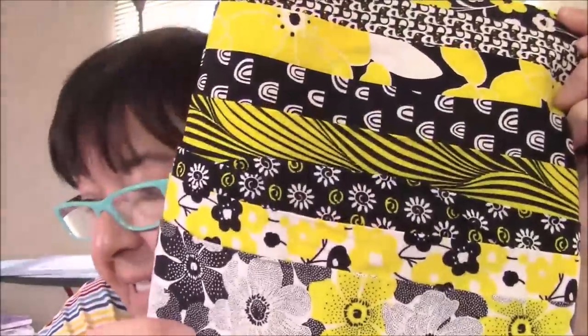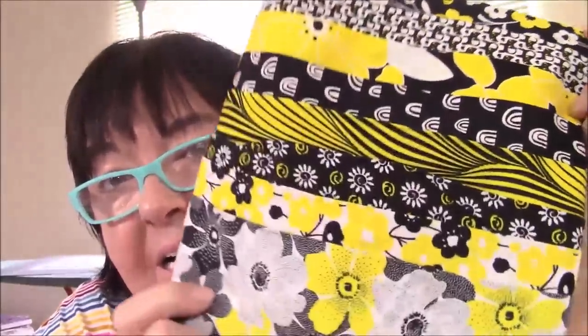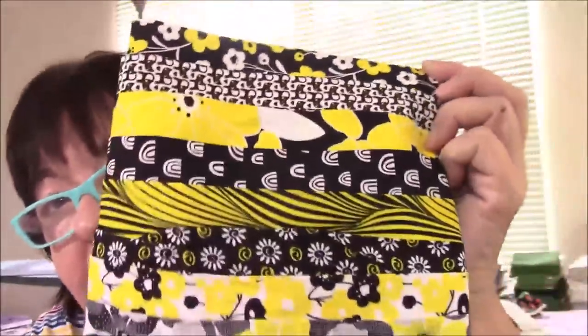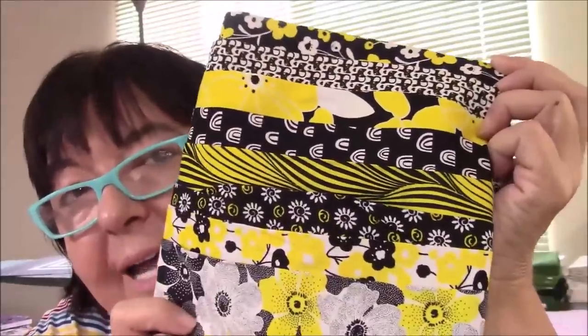This I really like. It's called Sundance — very bright and colorful. Doesn't look like it's for this season, but you can shop for any season.